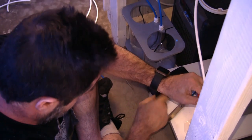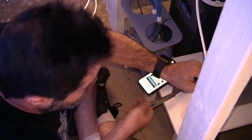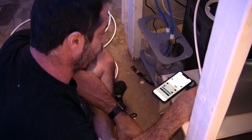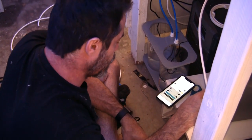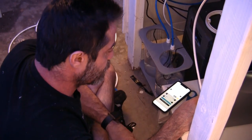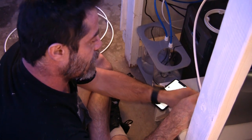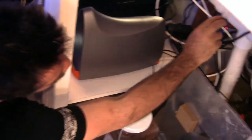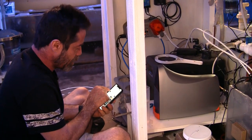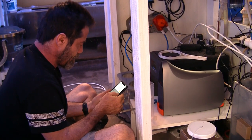Every time the Trident does a test, it's going to use some water out of the tank. Naturally the ATO is going to replace that water, but over time that will drop the salinity. At some point we'll probably want to have another dosing head available so that we can program it to add saltwater to make up for what the Trident takes out. We have about 38 milliliters, so we'll enter 38, and we're all calibrated.